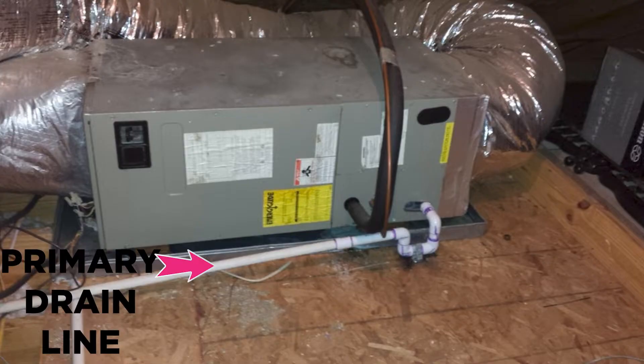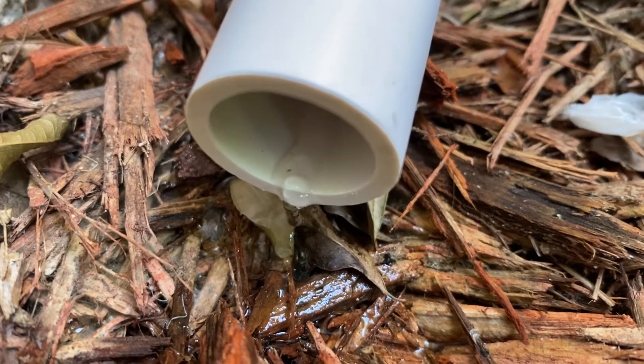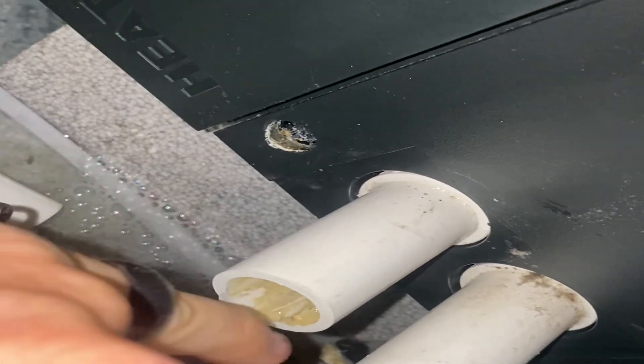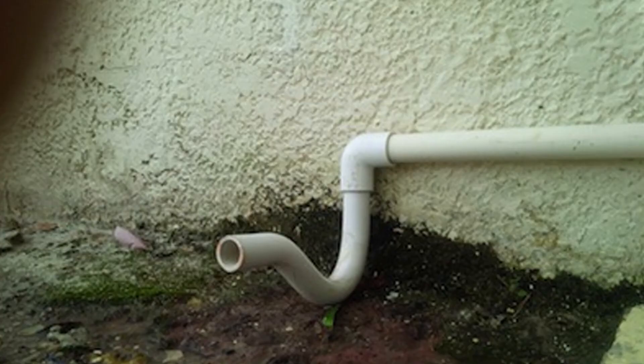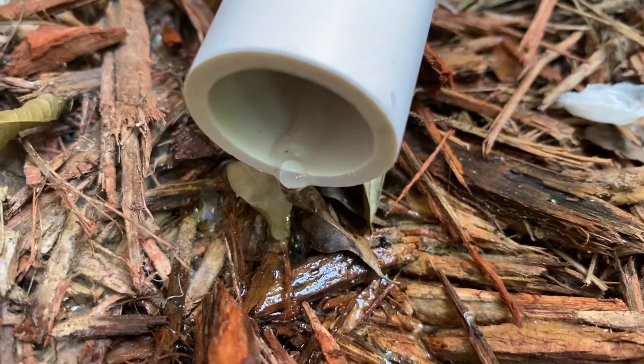And so the water drops down and outside generally. So when that primary drain line gets plugged up with earth algae — and everybody has earth algae — that starts to build up in your PVC line. Some people have it much worse than others, but it builds up in everybody's line. That's one of the reasons that we do a maintenance check once a year or twice a year to clean out that drain line.